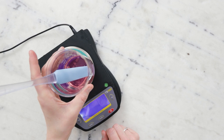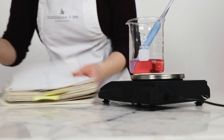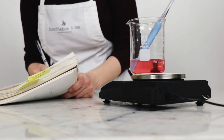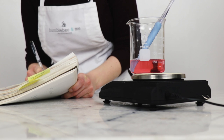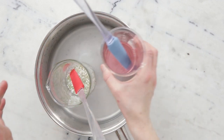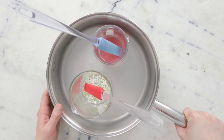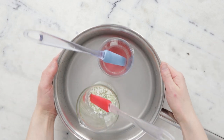Before we heat everything through, I'm going to weigh the water phase and note that weight, making sure to note it also includes the spatula. This will allow us to replace any water lost to evaporation during heating. To heat everything through I'm going to use a water bath — a wide flat-bottomed sauté pan with about an inch or three centimeters of water in it — over medium heat for about half an hour to melt everything through and bring both phases to the same temperature.